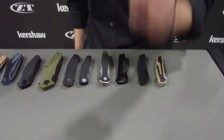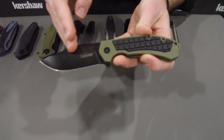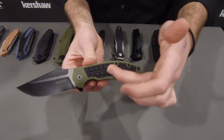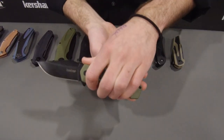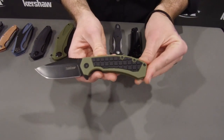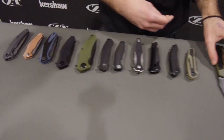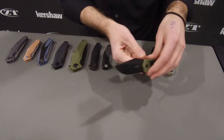First off, we have the Fault Line. You've got to check this knife out. It opens on KVT ball bearing washers. We have 8CR13MOV steel on the blade with a black oxide finish. This is a really great workhorse knife. We've got glass-filled nylon handles with a rubber inlay, but it's made in a two-shot mold — it's not glued in, which makes it a lot more durable. It has a great grip and that rugged outdoor workhorse feel. It even has a grenade look when closed. Opens on KVT bearing washers, inset liner lock, super lightweight. Price point is $39.99.